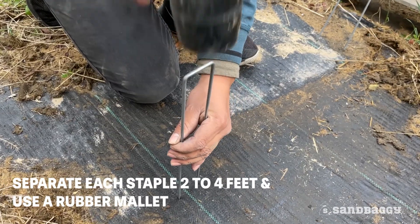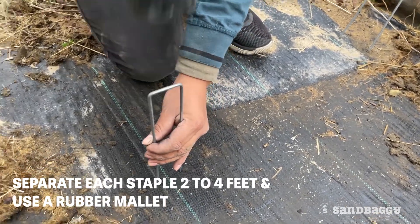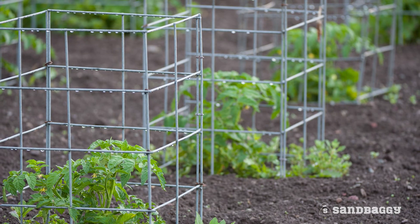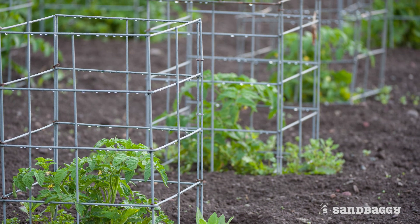We recommend separating each staple 2-4 feet and using a rubber mallet for easy installation. Save time and effort with Sandbaggy staples.